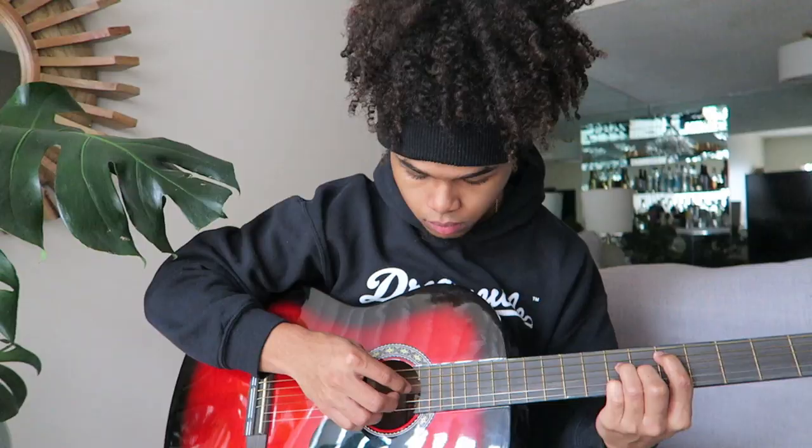Out here man, and welcome back to my channel. My name is Marlon Brown, and today I'm gonna be having my good friend right there play me some nice tunes. You feel me on the string, and I also have some surprise guest appearances.